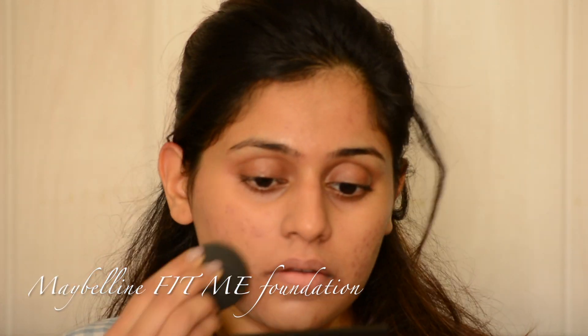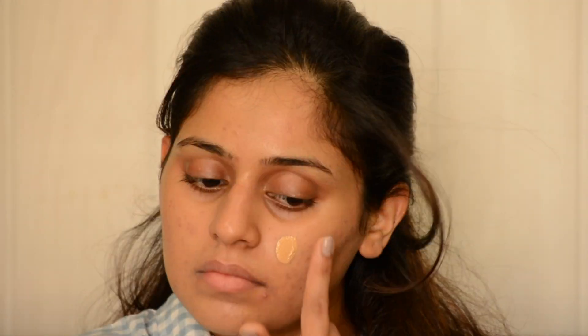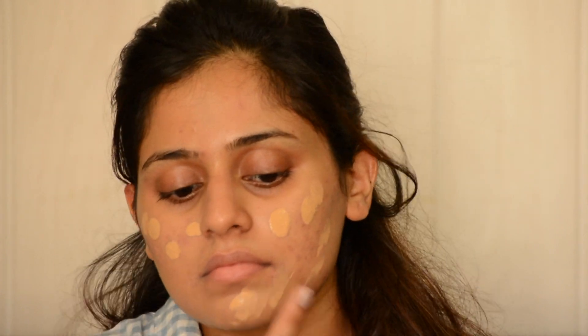Starting off, I'm using Maybelline Fit Me foundation as my base. I'm really liking this foundation because even though I have a lot of marks on my face, it's covering pretty well. I'm blending it with the original Beauty Blender.